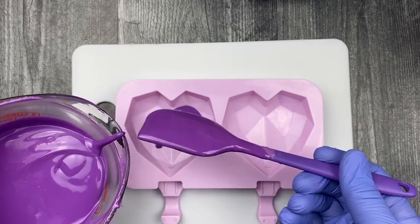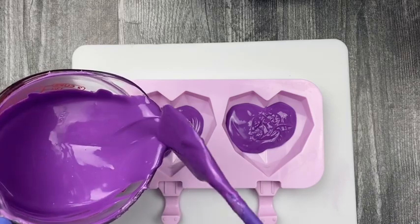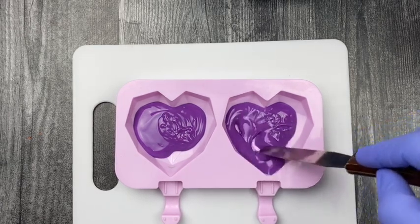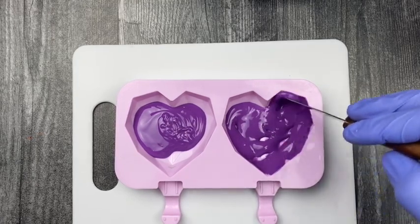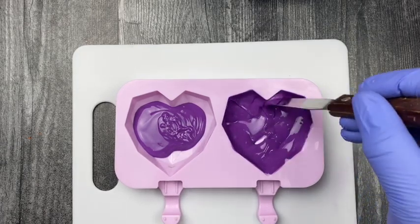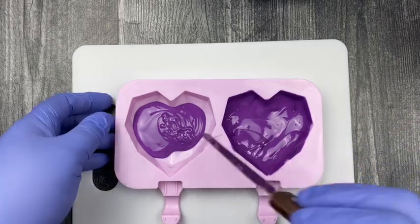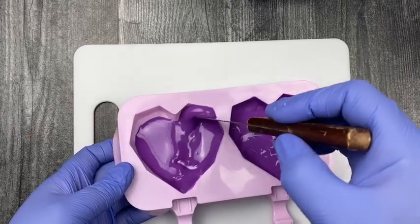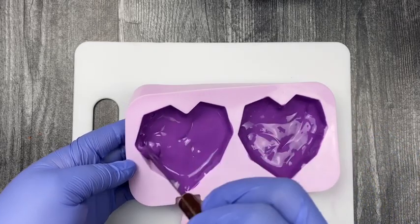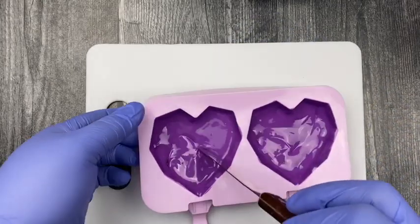Now take your chocolate and apply a small amount to the cavity mold — just a nice, generous amount, enough to coat the cavity. Use a small popsicle stick or a straight spatula to maneuver the chocolate around and move it up towards the cavity walls for full coverage on the sides. Make sure there are no holes or missing spots — maneuver all that chocolate around — then shake or tap it onto your surface so the chocolate comes back together.